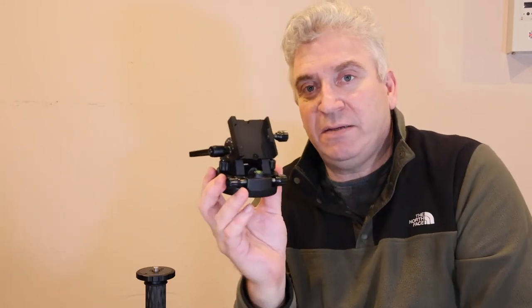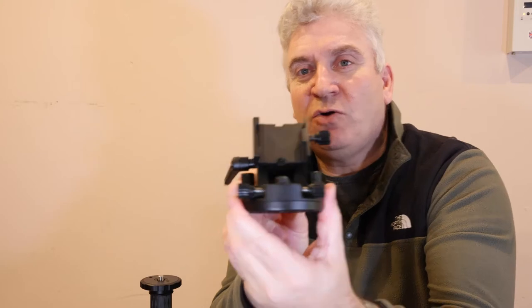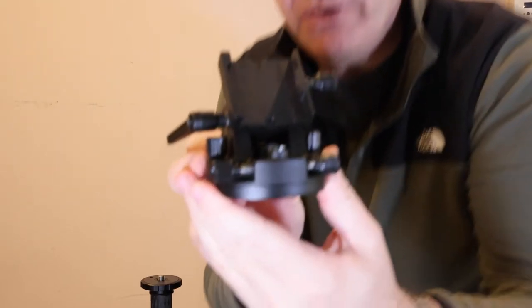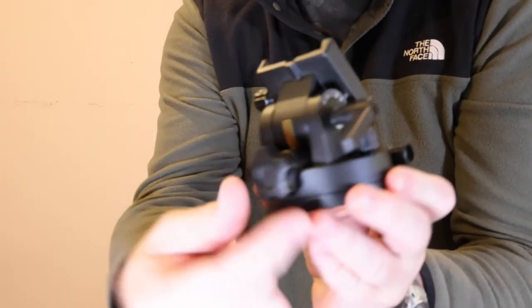Now we start with the Altaz head, and that's going to go on the tripod. The tripod needs to be nice and sturdy and level. I'm using a Novo tripod here, which is a particularly good one — very stable but light. So set that up nice and level, nice and firm, and then we're going to attach this head. The head has altitude and azimuth adjustments on it, and as well as adjustment screws, it has locking screws.